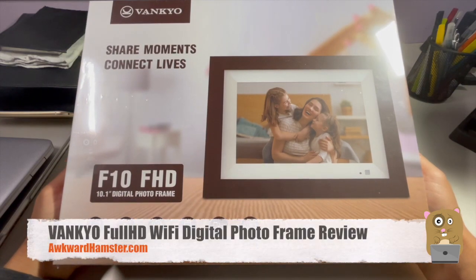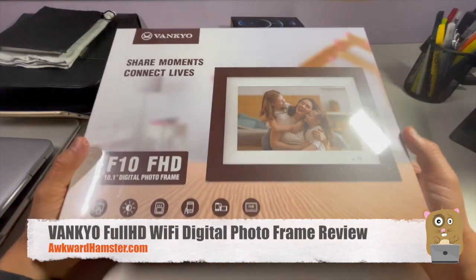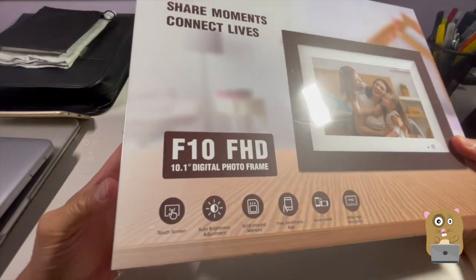Hi, welcome to Okramster. Today we'll be taking a look at this Vanco digital photo frame. This company did send me this unit to review.